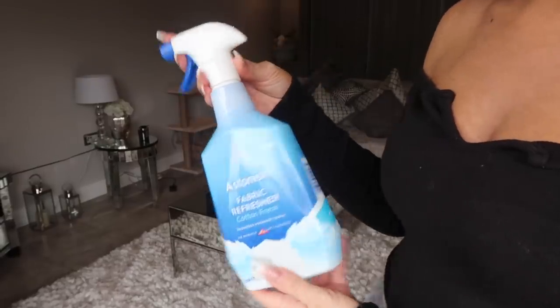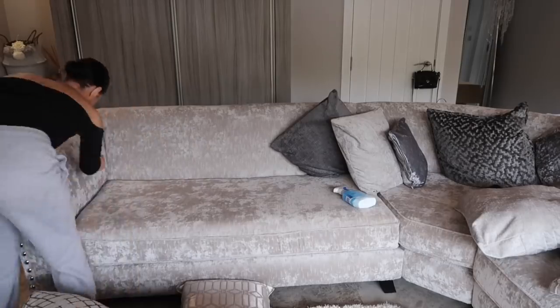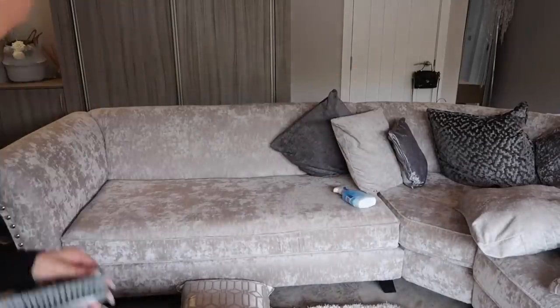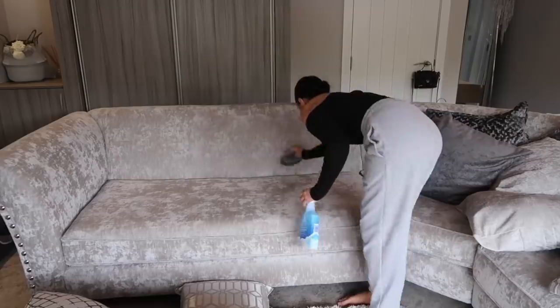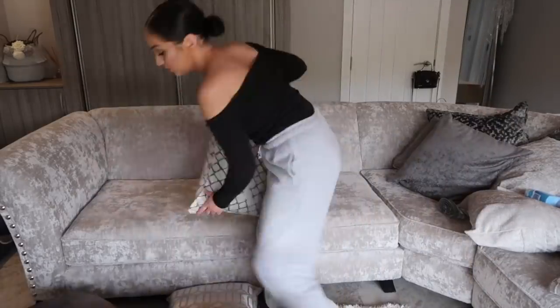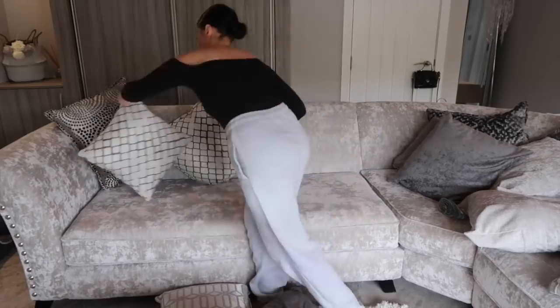On to the living room. First of all I'm taking my Astonish fabric refresher from Poundland — it's amazing and smells so good — and also this little brush I got from Poundland to brush down all the sofas. You would not believe how much hair, dust, and cat fur comes off a sofa. I always brush down the sofa and spray it with some fabric refresher, then plump up my pillows.